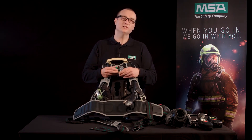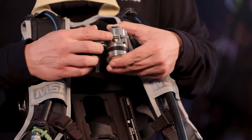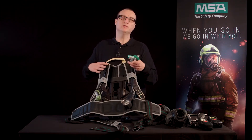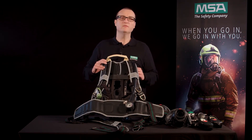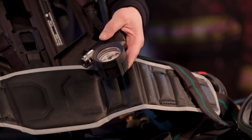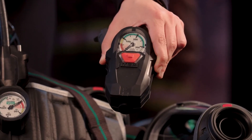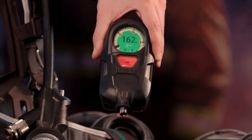There is only one pressure reducer for all options of the M1 SCBA. The reducer, with its medium pressure connection ports on each side or the two single-line ports on the top, is already prepared to fit either single-line or classic-line pneumatics. You can then choose from a variety of classical gauges, or go for electronic options such as the single-line Scout, or my personal favorite, the M1 control module with its fully integrated color display.